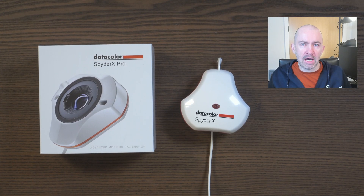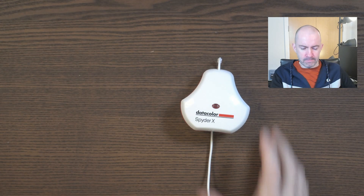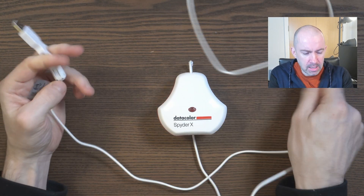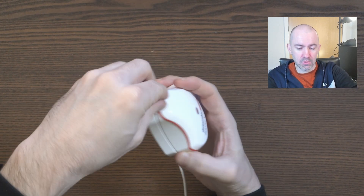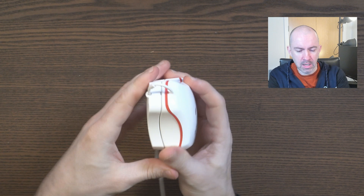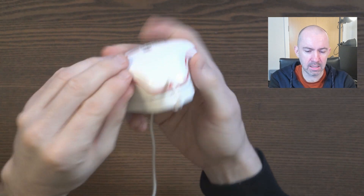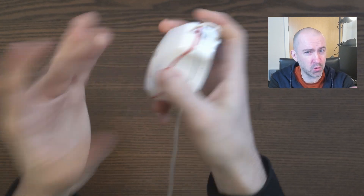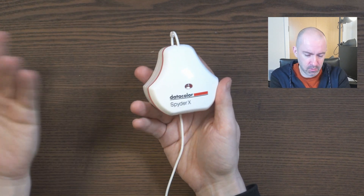Let's take a closer look at the SpyderX Pro Advanced Monitor Calibration. I've unplugged the USB cable for now just to show you what's going on. It's about 1.5 meters long and not as thick as I would have liked, so look after it. The cable is connected directly to the calibrator itself — it's not like you can just unplug and replace it easily. That said, it does look like you can pry it open, so in a worst case scenario you can probably contact Datacolor to get a replacement cable.